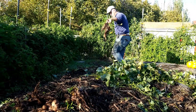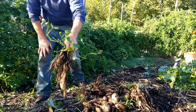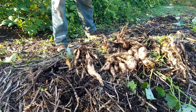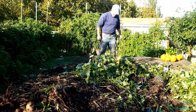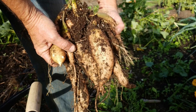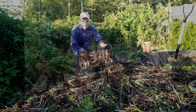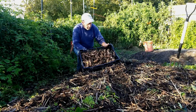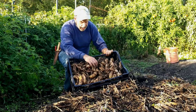They come out easy, but I wish they were bigger. Well, this is what we got out of the bed. We did get a few bakers, but what you'd consider baking-sized sweet potato amounted to maybe 10% of what we dug out of this.